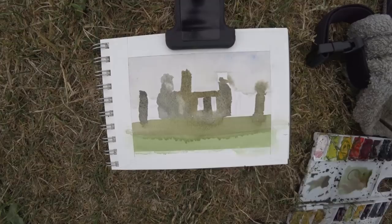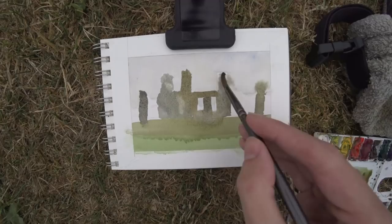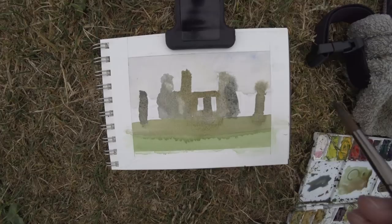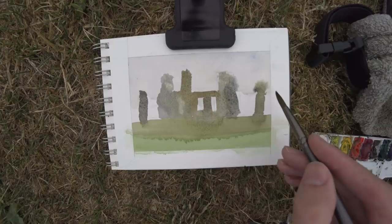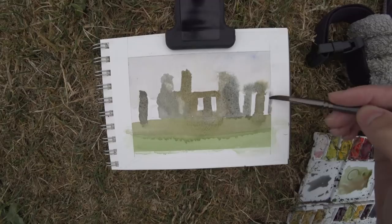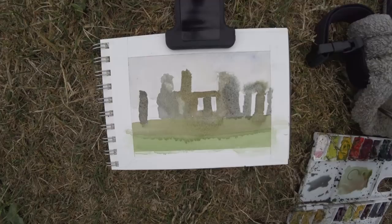You just get this really beautiful gradation. Now I'm creating some subtle value changes. The key word is subtlety — nuance — being very subtle about it, especially on an overcast day like this where everything is very subtle. I'm just taking my time, making sure I'm getting the drawing down right. I had a pencil sketch, but I'm still looking up at what I'm painting.